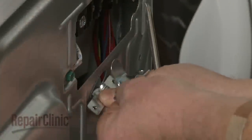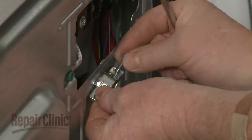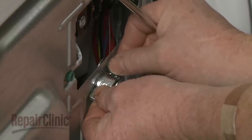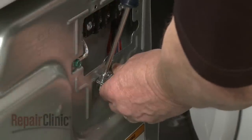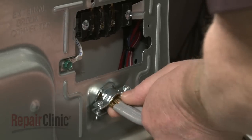Insert the tabs of the two clamp sections of the strain relief into the hole below the terminal block opening. Thread the screws to hold the two clamp sections together. Now insert the power cord through the strain relief.